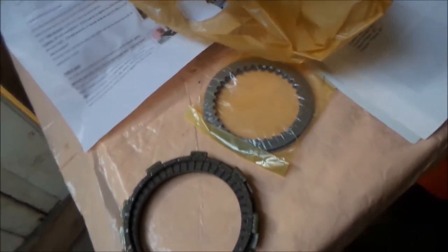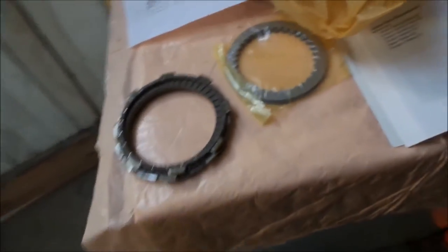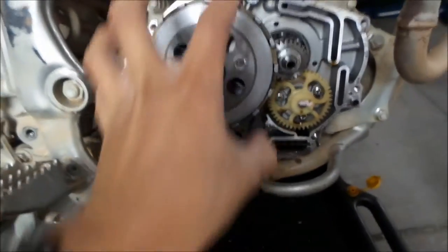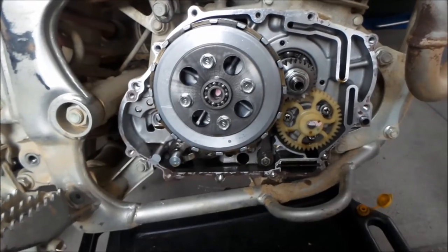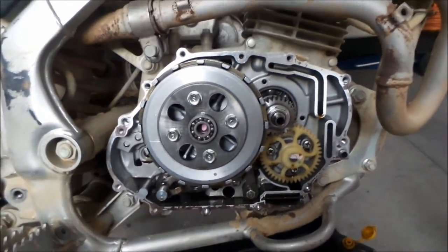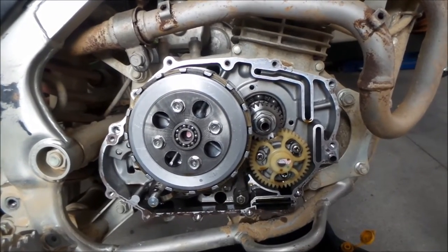This is my very first time working on a motorcycle clutch. It's a dirt bike, so it's easy. What I've seen on a lot of bikes is there's just a cover for the clutch, so you can just change the discs or adjust them easily. But this one has a whole side cover, so it's not as convenient as other dirt bikes.